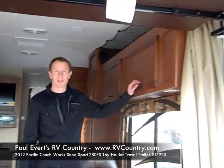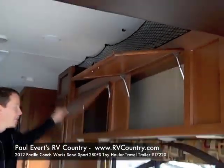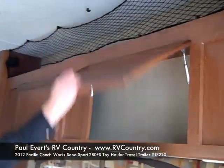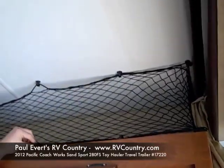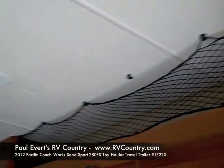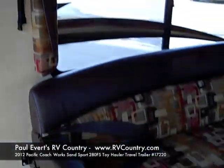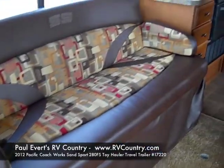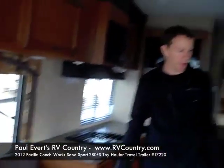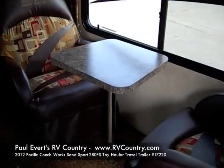You have lots of storage inside the SandSport as well. Not only do you have storage down below for putting all your supplies in, but up top you've got hooks — you can hang your helmets or whatever else you take on your camping trip. Same on the other side: good storage compartments and overhead storage. It comes with a sofa that makes into a bed for extra sleeping accommodations, and two nice barrel chairs for having your evening cocktail.